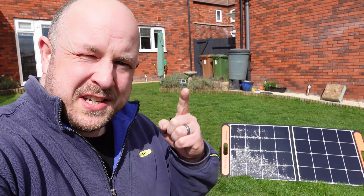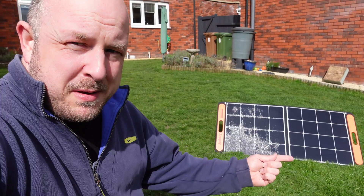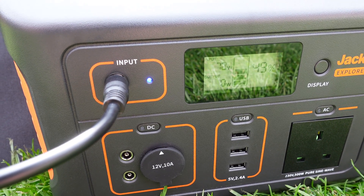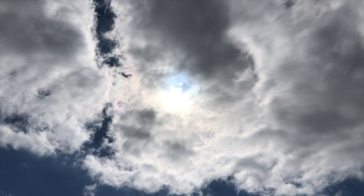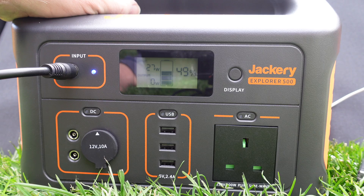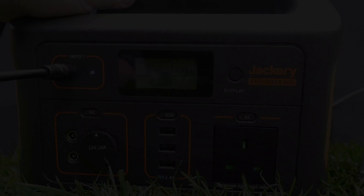It's the following day and the sun is shining. I've got the Jackery 100 watt panel out. Looking at the Jackery display we're currently getting 77 watts, which is actually not too bad given current conditions. Going overcast we're still getting 27 watts out of the panel — pretty good considering the sun is right behind the clouds. That shows we can still generate power even whilst it's overcast. We'll wait for the clouds to pass for the proper test.